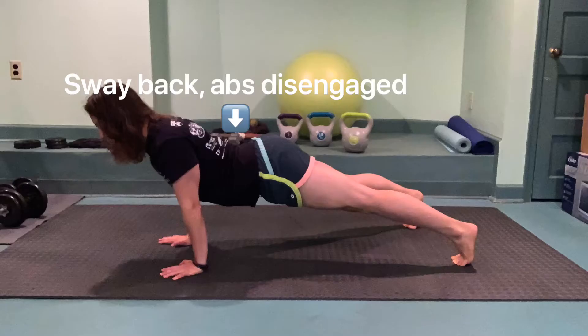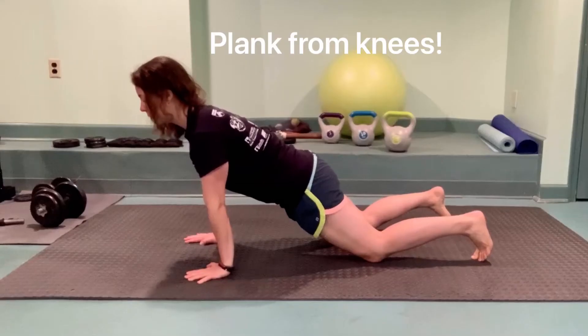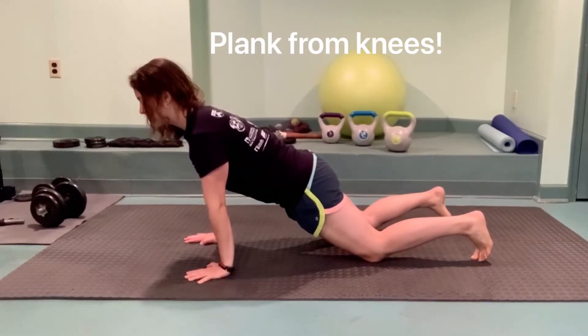Master the modified version of a plank before moving on to tougher versions. Let's do a quick form check. Keep your abs engaged and your tailbone tucked under. Spine in a straight line and everything tight. If a full plank is too tough, start on your knees until you feel strong enough to come up onto your toes.